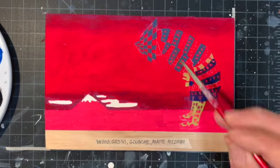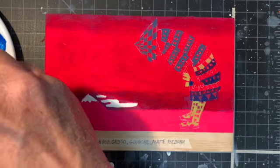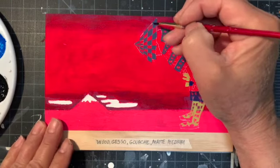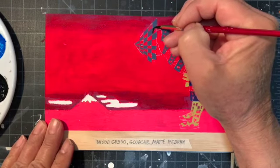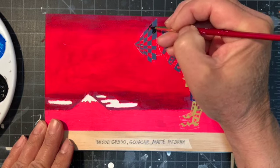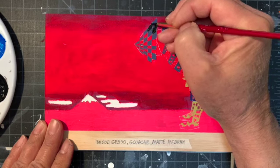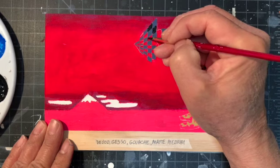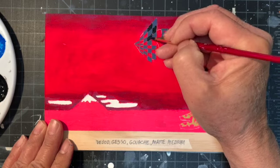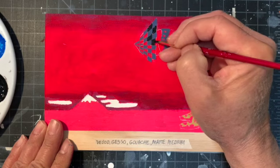I've painted in some more of the shapes, and now I'm going to paint some more checkerboards. This is a mixture of gouache paint with just a little bit of matte medium added to it so that it will be compatible with the gesso that was laid down earlier at the very start of this project.